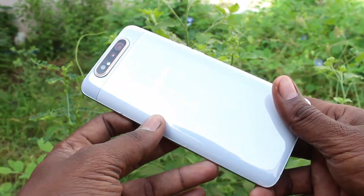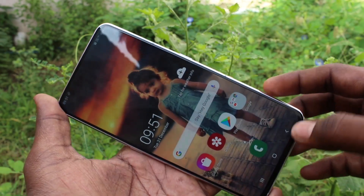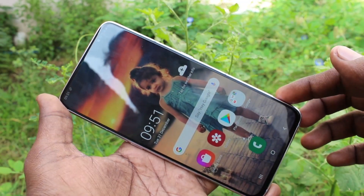Hello friends, welcome to Famestike. This is the Samsung Galaxy A80 smartphone. In this video you will learn how you can add an in-display fingerprint in your Samsung Galaxy A80.